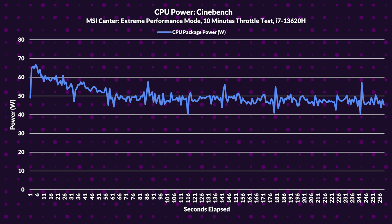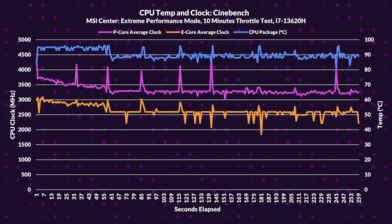In a lengthy 10-minute Cinebench run, the i7-13620H averages 50 watts. The P-cores averaged a core clock of 3344.73MHz while thermal throttling, and the E-cores averaged a clock speed of 2639.15MHz while also thermal throttling. The CPU package averaged a temperature of 90.25°C — again, to be expected given the thermal setup, but still better than the Nitro 5 even under heavy loads.